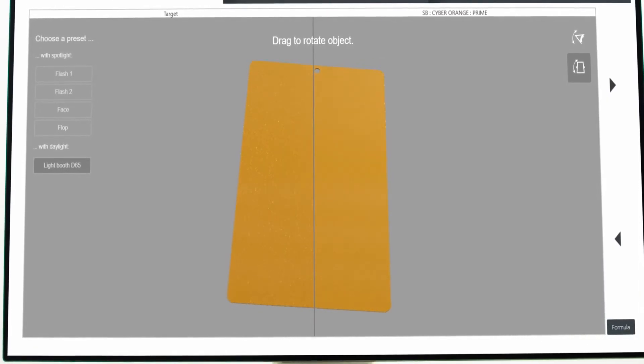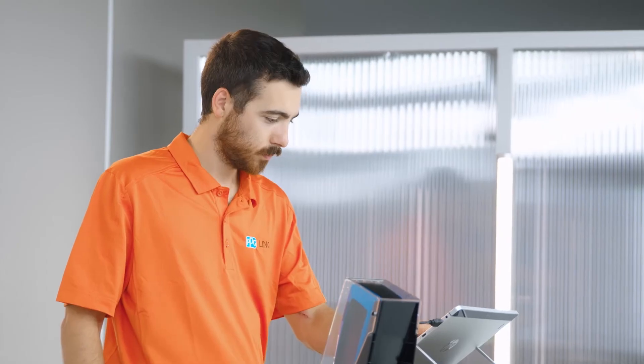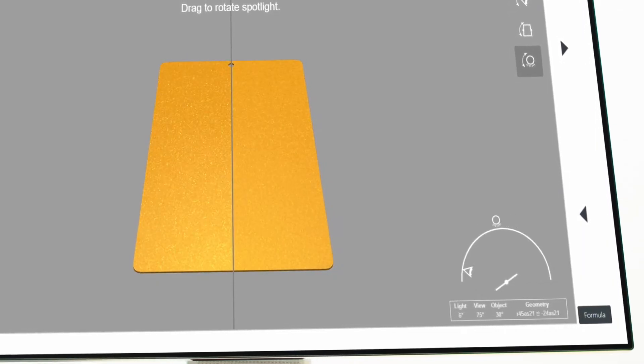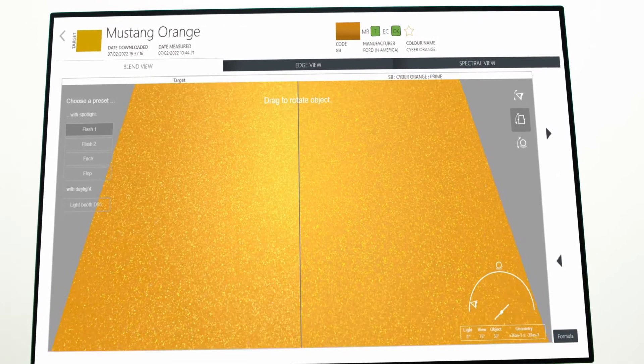PPG Visualized gives you such a realistic visualization of the color that you will be confident enough to skip doing a spray out. You'll be able to manipulate the lighting and shape orientation, just like you were holding a panel in your hand. You'll even be able to zoom in to view the effect flake, sparkle and coarseness of the color.